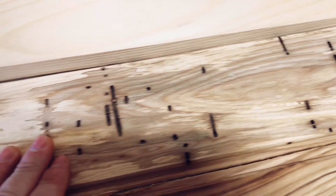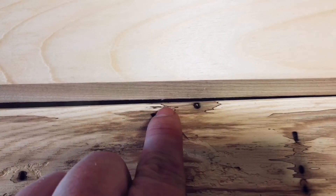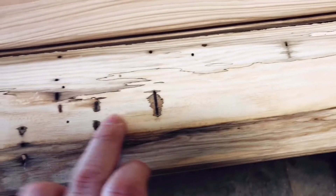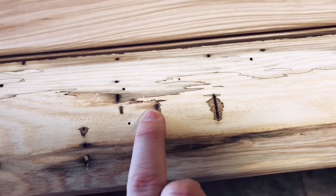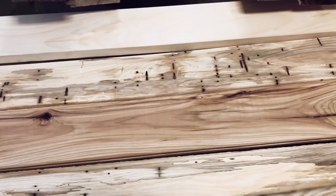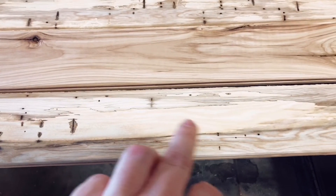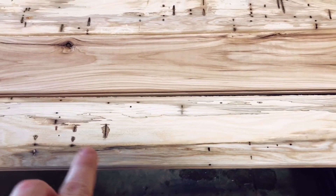For you people who like rustic wood, I think you'll absolutely love this stuff. There are wormholes, and if you can see right there, that's called spalting. Spalting also appears here on this board. It's something that happens right before the wood starts to rot, and it makes these black lines in the wood. You can kind of see them throughout this wood here — it just looks awesome.